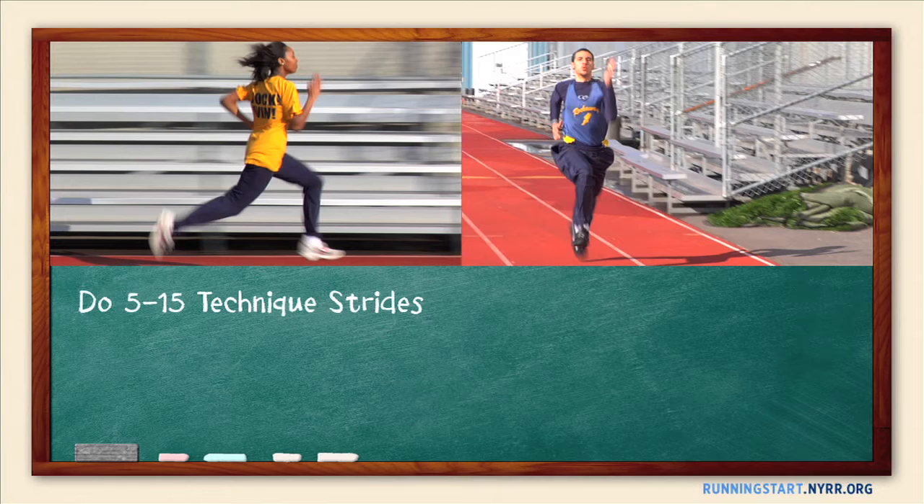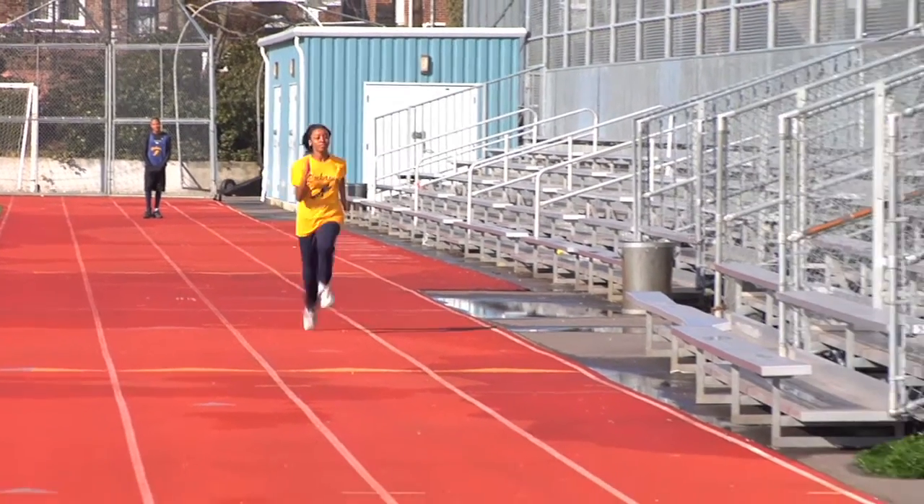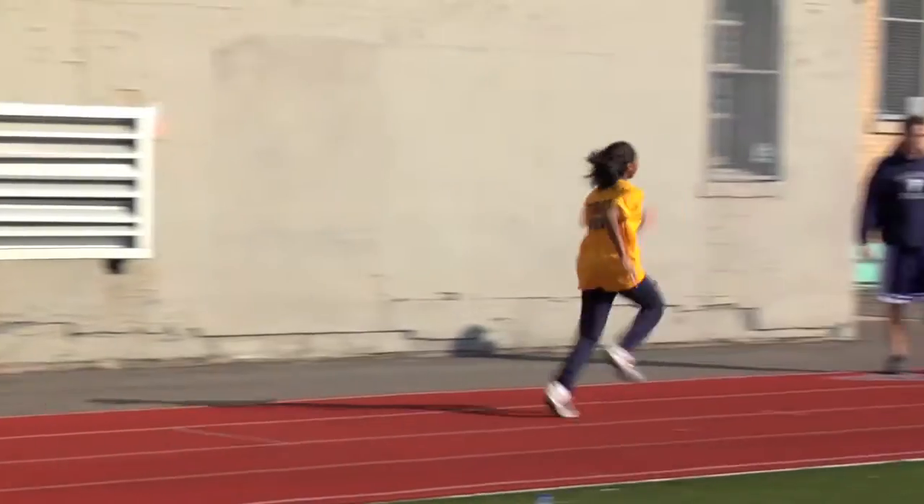Let's see how these sprinters did with their first strides. You guys did a great job, but we can always use improvement on a few things. Jatia, first thing I noticed when you were coming down is you kind of chopped your steps — you didn't pick your knees up high enough. So on the next one, just make sure that you're backing off the pace a little bit, relaxing, and swinging full arms and making sure your knees are coming up high.